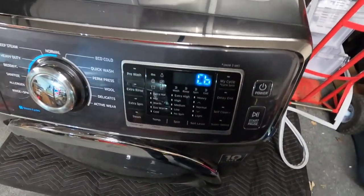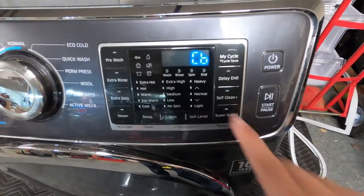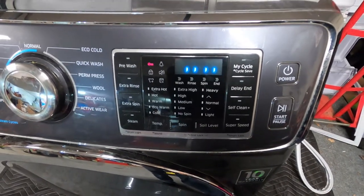There it is! So you'll see that it has CB on there. It may take you two or three times to get it to work, but once you see CB pop up, all you're going to do is press the Start button.